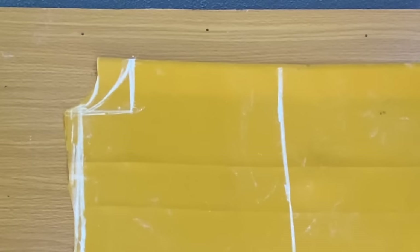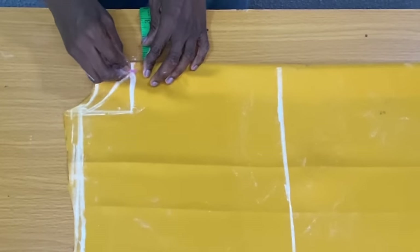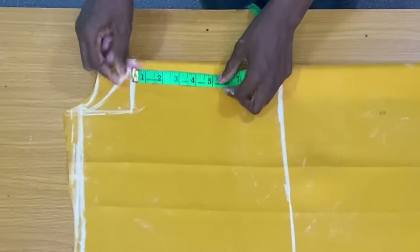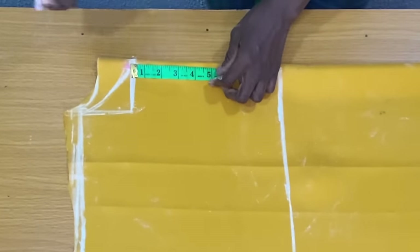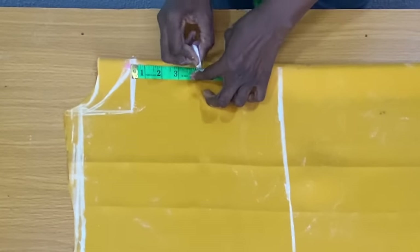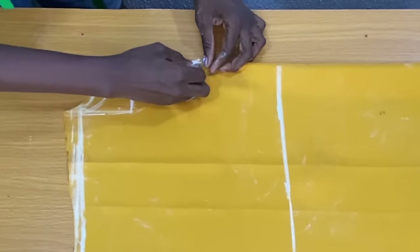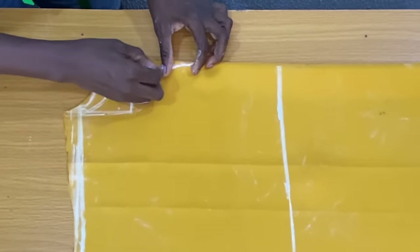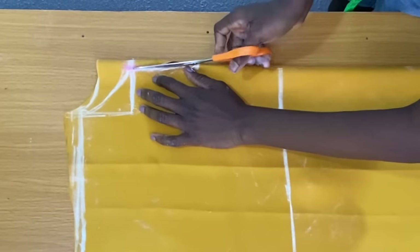The next step is to mark the slit for the center neckline. To achieve this, you place your tape on this line to mark half inch. For the length of the slit, I marked 4 inches; for a plus size spacing, you should mark 5 inches. The next step is to connect both points together to form a triangle. Then I went ahead to trim out the slit and also trim out the neckline.